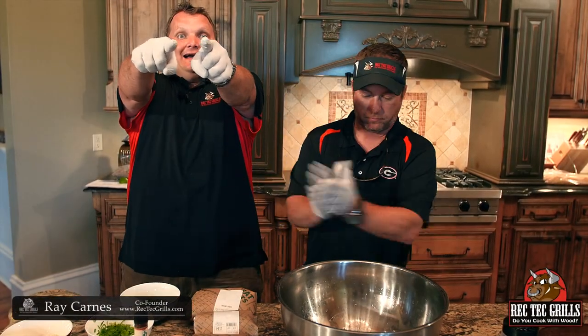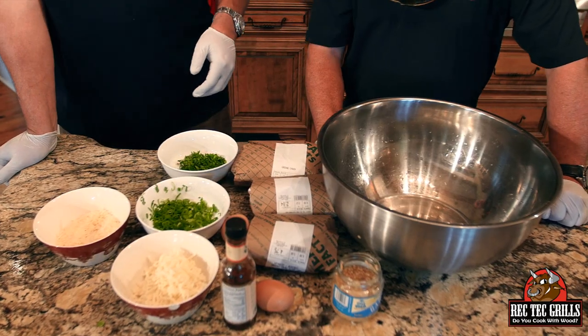What is going on? Today we are gonna do some gourmet meatballs and we're gonna use them for meatball subs. You can do meatballs with spaghetti, whatever you want, or just meatballs — these are amazing. We're gonna start with the ingredients and smoke them on the Rec Tec, which we've got preheated to 425.